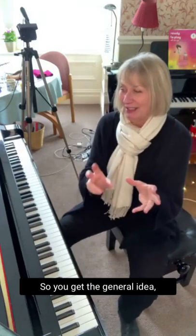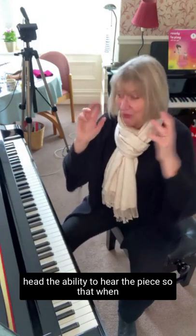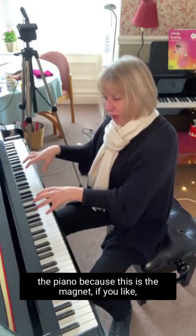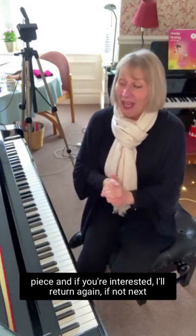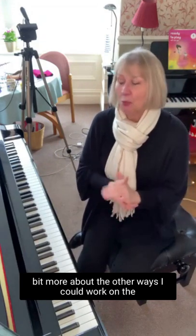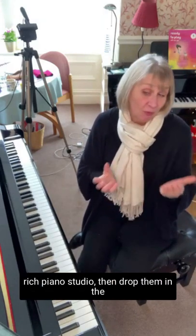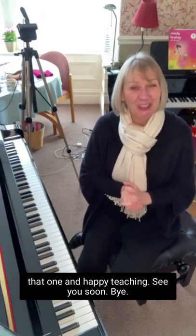You get the general idea of what's going on. In doing that, they are building up their ability to hear the piece in their head, so that when they look at it they can think it in sound without going directly to the piano. This is the magnet that sets up all sorts of tension. This is the beginning of the learning journey for this piece. If you're interested, I'll return — maybe next week or in subsequent weeks — to tell you more about the other ways I work on a piece as part of the repertoire rich challenge. If you've got any other questions, drop them in the comments below. Big thanks to Laura for asking that one — happy teaching, see you soon, bye!